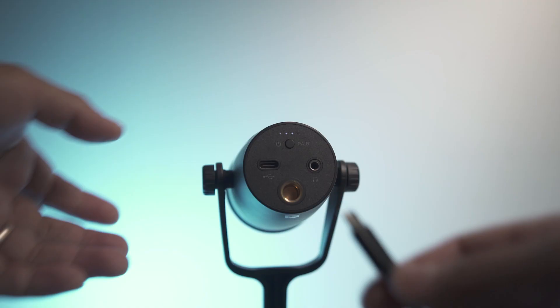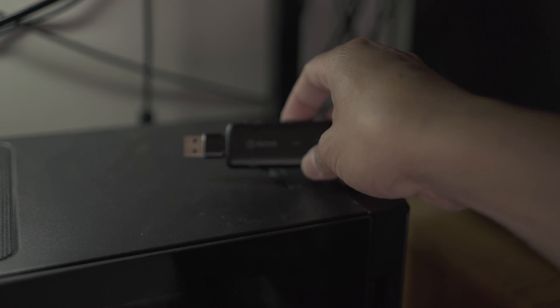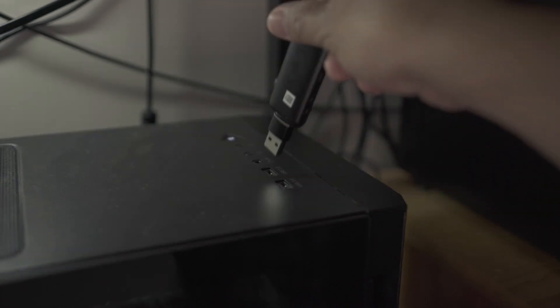This microphone is a USB microphone but it's not your typical USB microphone. Check this out — no cable, no wire, which means I can move the microphone to this side and to that side without worrying about any cables getting in the way. This microphone can do both wired and wireless. You can basically just run it into your computer using a USB Type-C cable, or you could use the wireless receiver which is what I have installed on my computer right now.